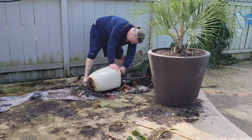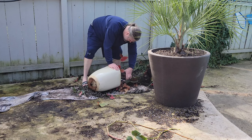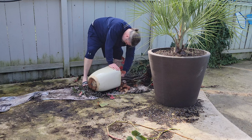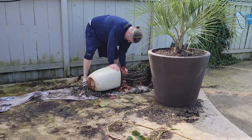Getting this thing out of the pot, I don't care about being careful just because I know I'm going to reset it and I can do it with cuttings, so it doesn't matter if I rip the plant to pieces. I'm just trying to get it out as aggressively and quickly as possible.